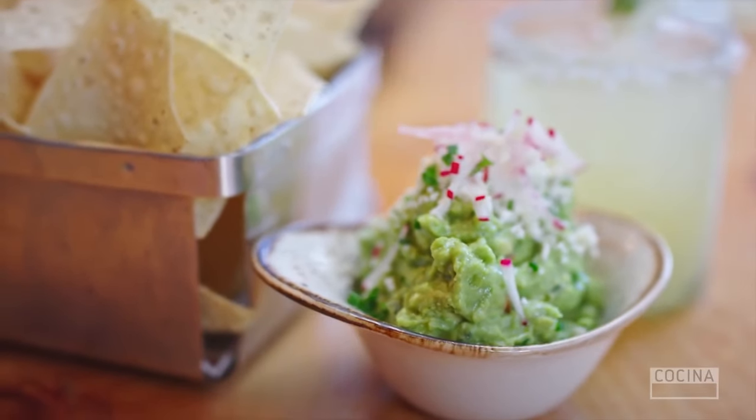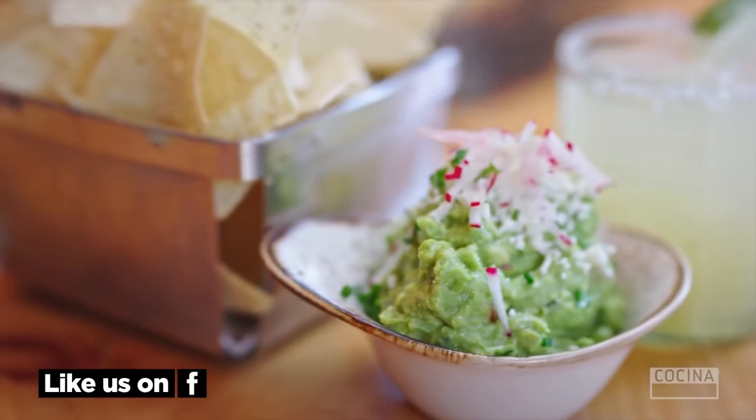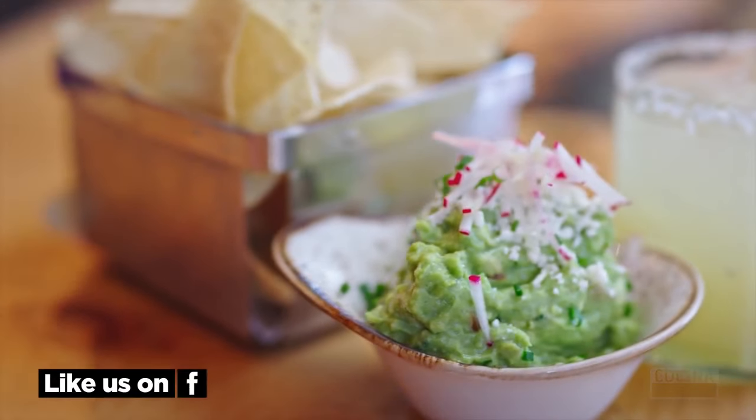So there you guys have it — the more traditional, straight-up guacamole, done the way we make it here at Johnny Sanchez, New Orleans. Really get behind this, understand the building blocks of Mexican food, and you can truly recreate this at home and be happy.